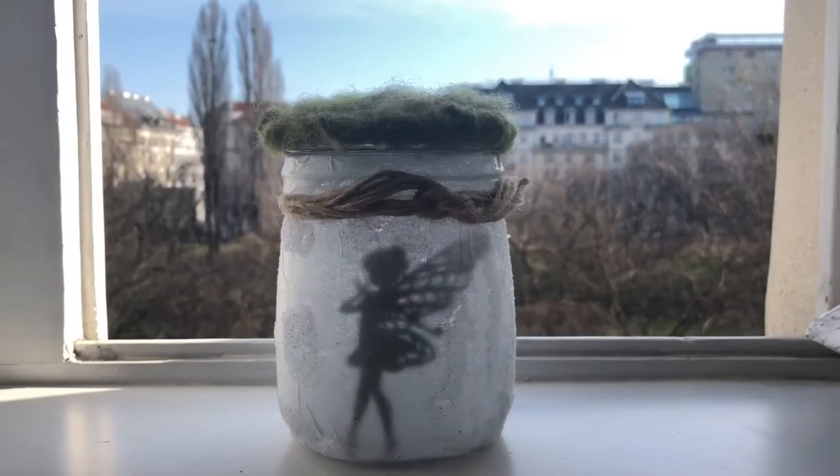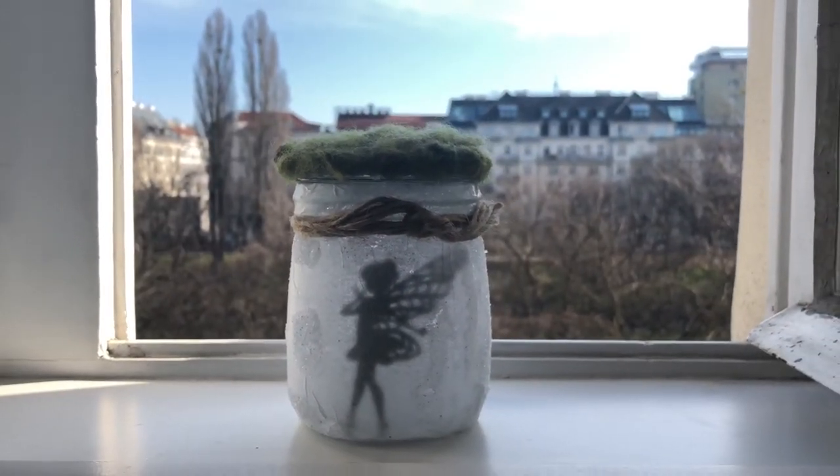Hi guys, I'm Corrine from Urban Boxes and today I'm going to show you how to make these adorable fairy light jars.